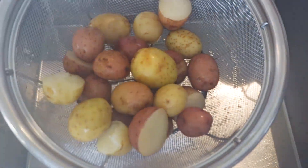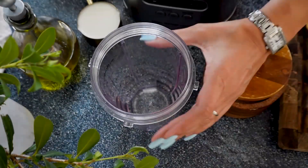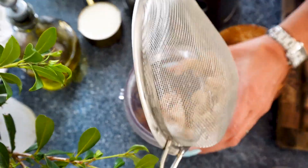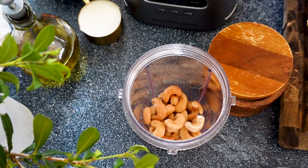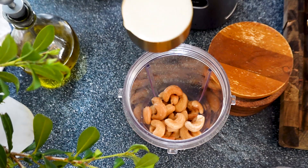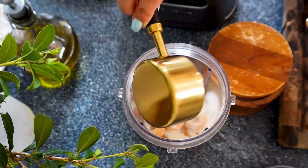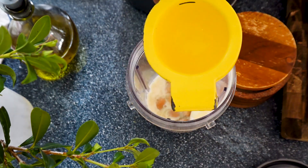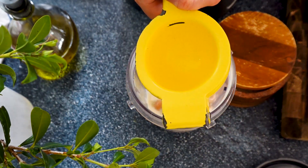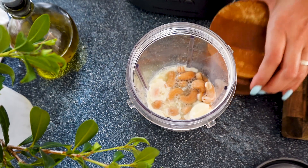Now that we have our cashews soaked in water, we're ready to make the cashew cream, which is going to be the base for this amazing platter. To a blender, we're going to add the soaked cashews, some plant milk, one clove of garlic, fresh lemon, and of course some salt and pepper to taste.